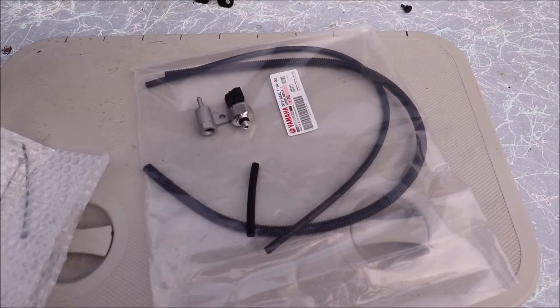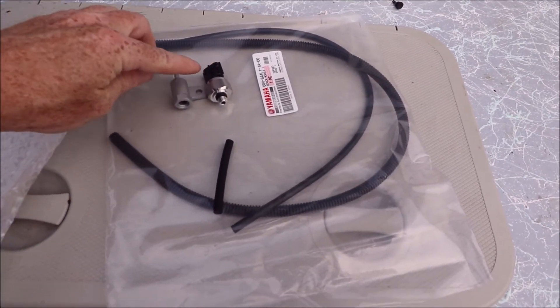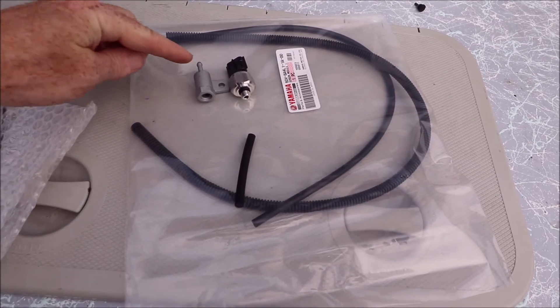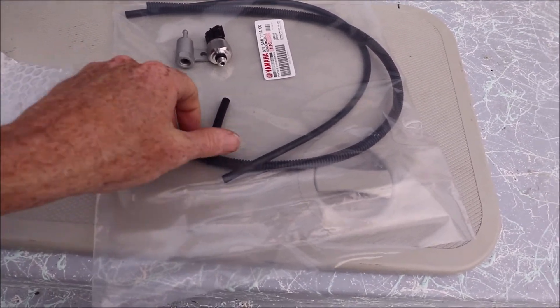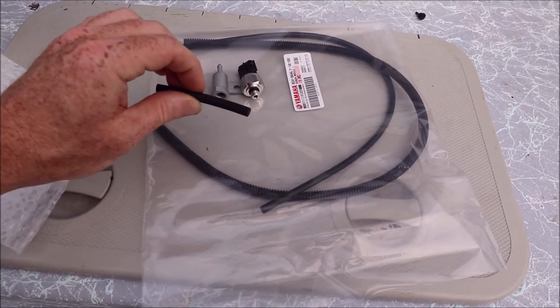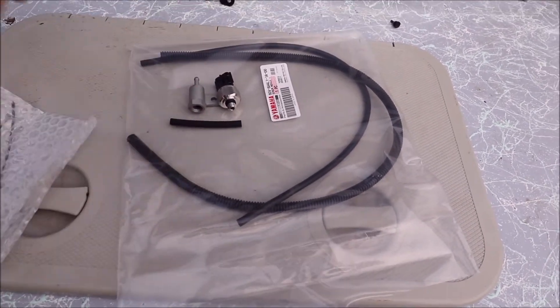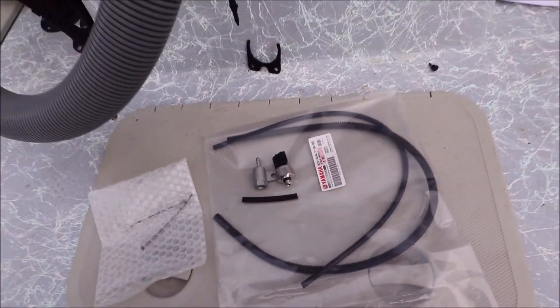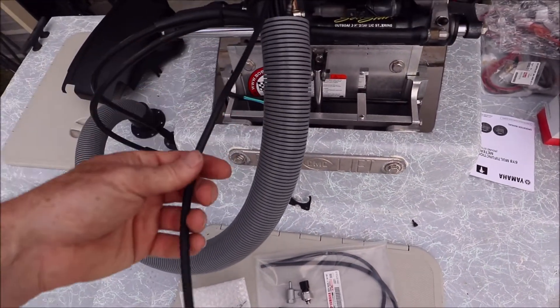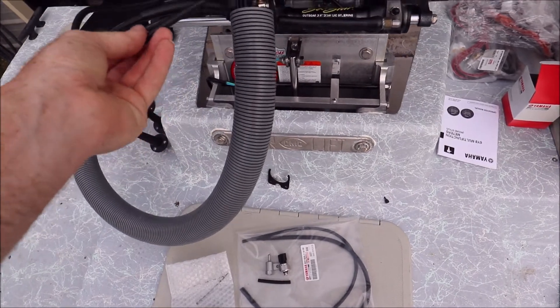This speed sensor kit came with the speed sensor itself, an adapter, an extension hose, and some protective sheathing. It has a little plug that will go in the main grommet and then a couple of zip ties. It's a pretty simple process — you're just going to end up having to reroute this sensor hose.